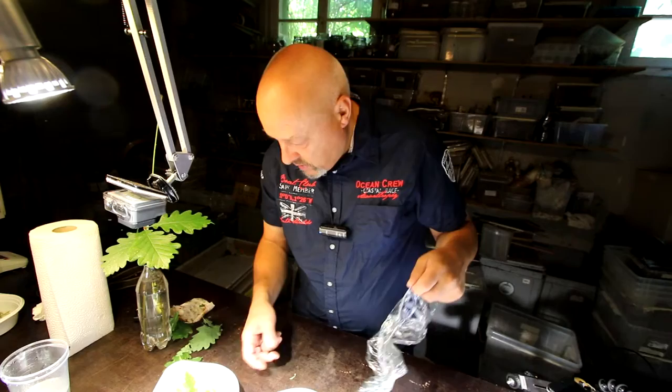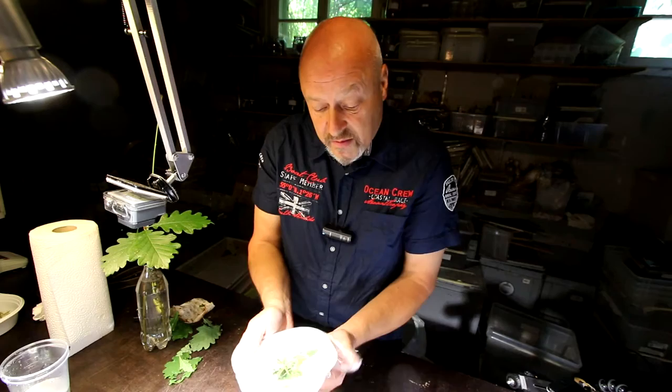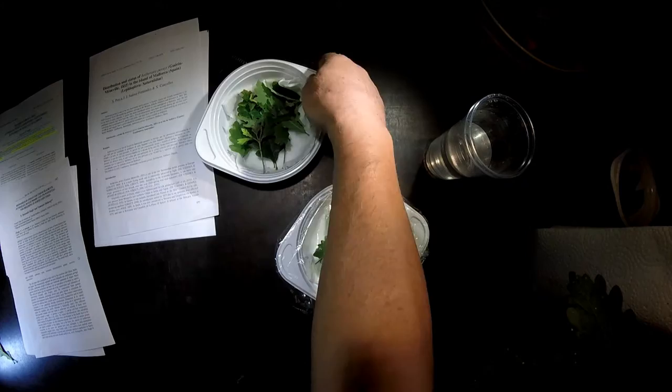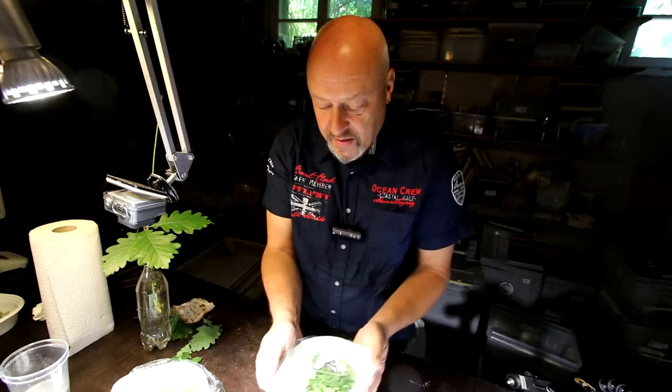No caterpillar has died so far. I have to pay attention because I don't have so many — if I lose some more I will not have a good chance to find a female and a male together. But at the moment we are on the good side. Then I cover it again with this plastic just to keep the humidity high inside.